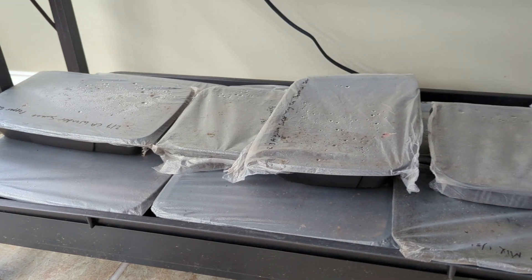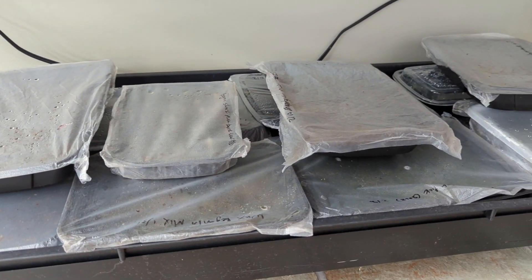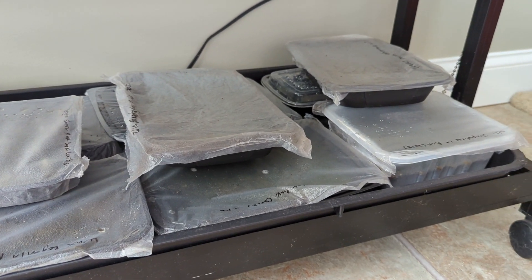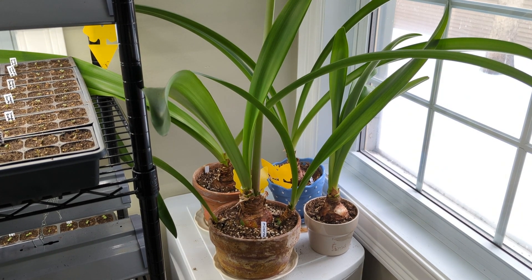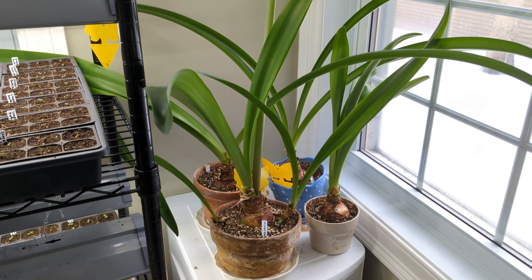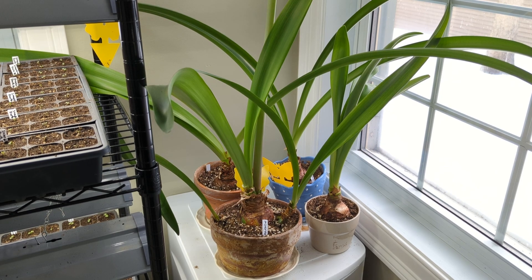These are trays of plants that I started from seed. I've already pricked out almost all the plants from them — I'm just waiting to see if any more plants are going to germinate, and if not, I will be reusing the soil from these trays. I have some amaryllis growing over here, and I plan on bringing them out in the late spring or early summer, planting them in the landscape so they can give energy to the bulbs, then bringing them in later in the year for dormancy so they will grow again next winter.